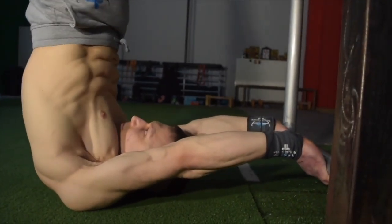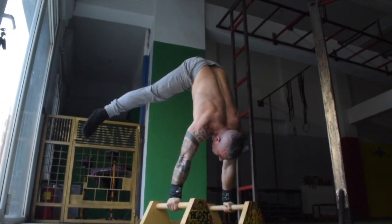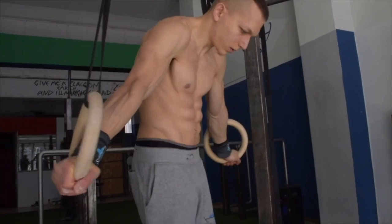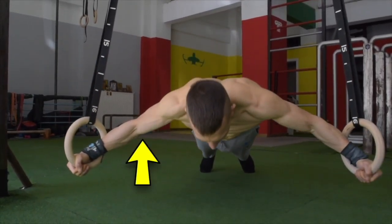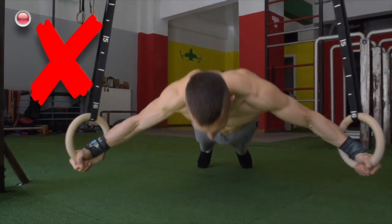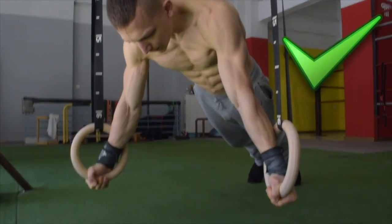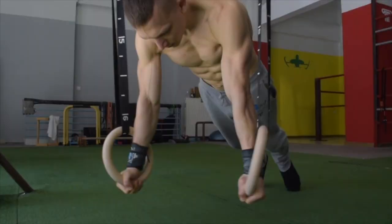When it comes to straight arm training, less is more, meaning you should never train straight arm exercises on a daily basis back to back, since our tendons take longer to recover than our muscles do. We advise training straight arm exercises two to three times maximum per week. Without further ado, let's get into another epic Bodysthenics tutorial.